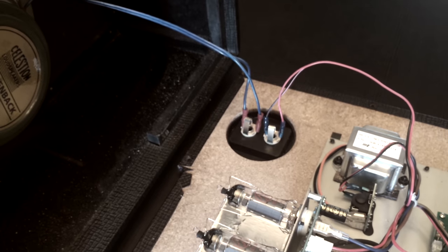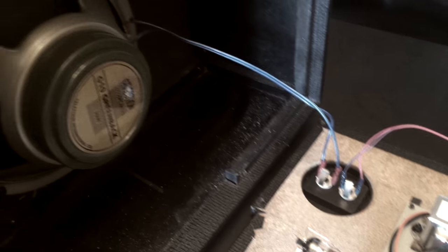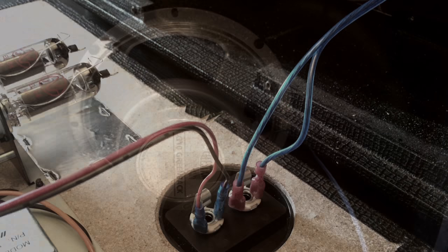All in all, it took me around a half hour to install the jack plate, make the hole, and do the wiring — and I had never done anything like this before. So it wasn't too difficult.